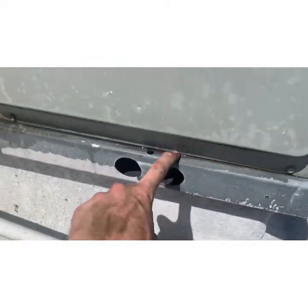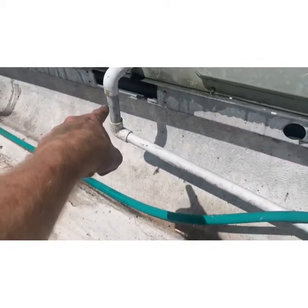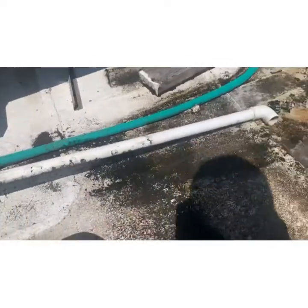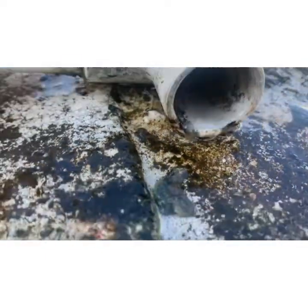Look at this air conditioner — there's water all around the bottom of it. It should be leaving out the drain pipe. We'll see if the camera can pick it up; it's hard out here in the sun. You hear that slurping sound?